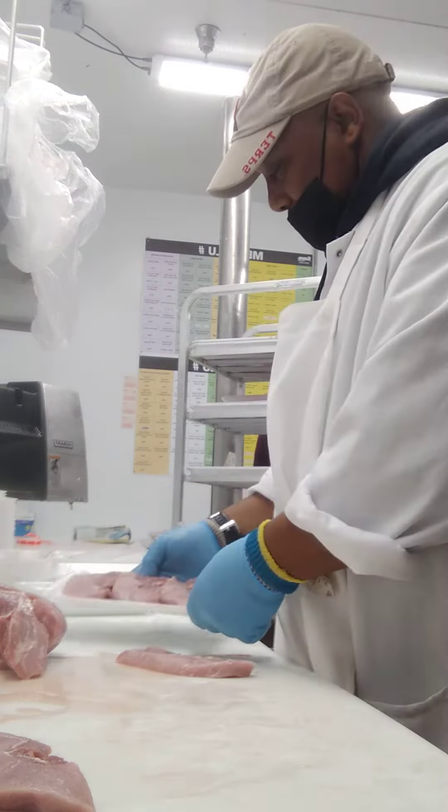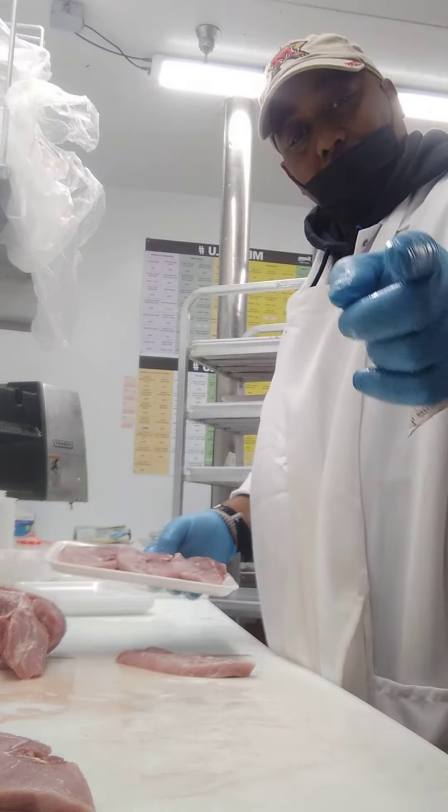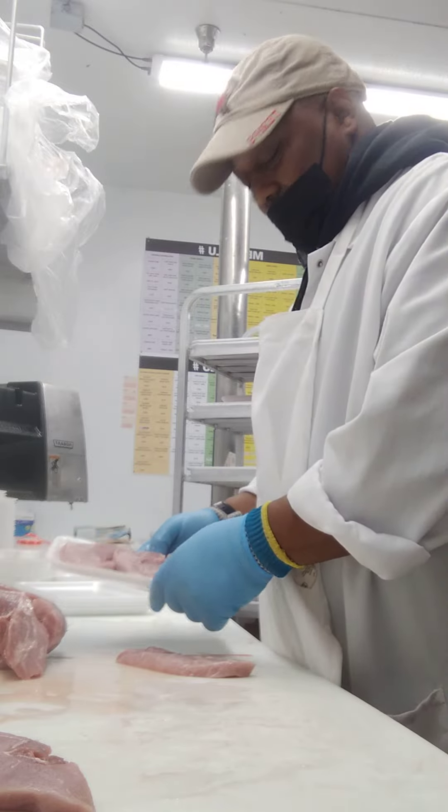My personal meat cutter. Subscribe. Tell me what you think about your personal meat cutter. Have a good one.